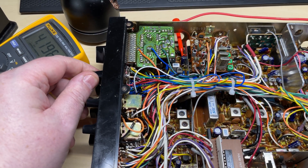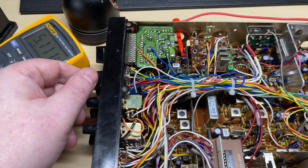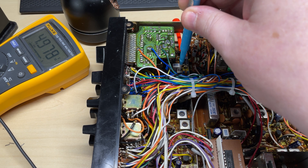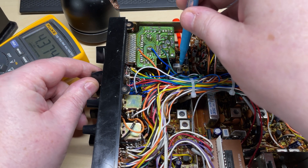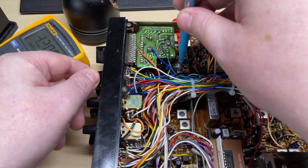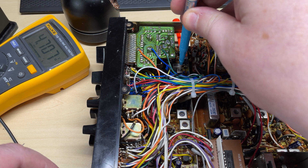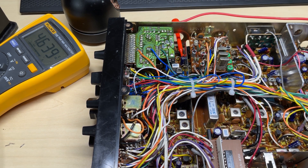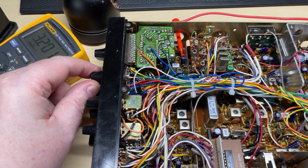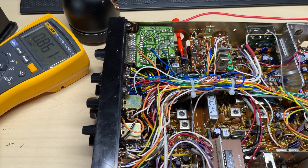Now we're on TP1, the VCO test point. We just need to quickly align the VCO for a lock across all bands. We've got 4V on one end of the band, and adjusting to lock on the other end. VCO adjusted. Only 0.8V up on 4FM but it's good enough for a lock.